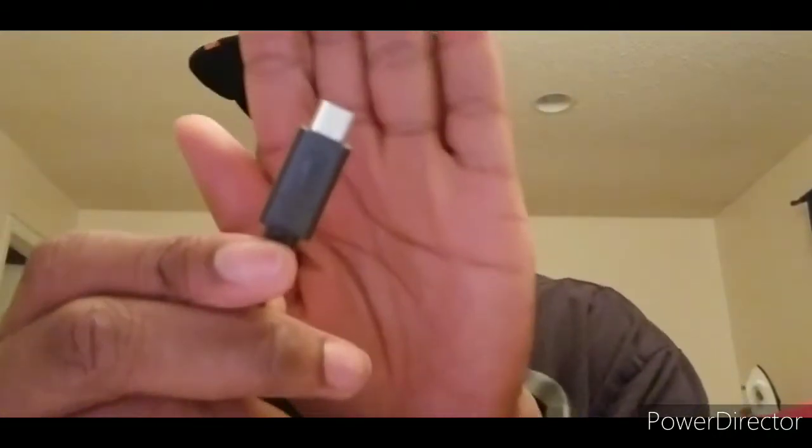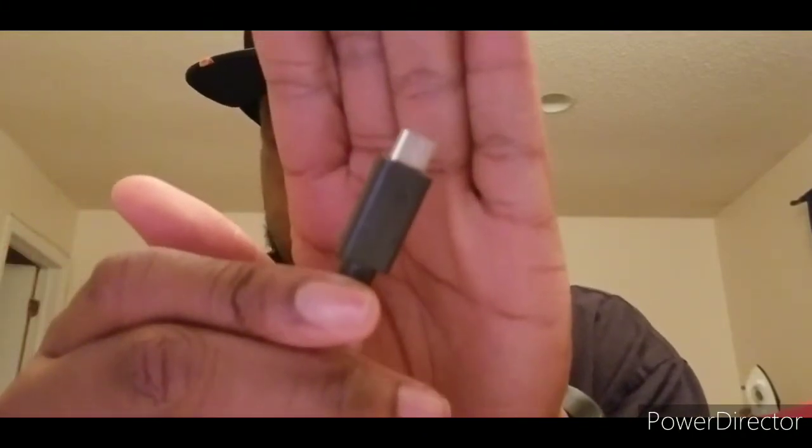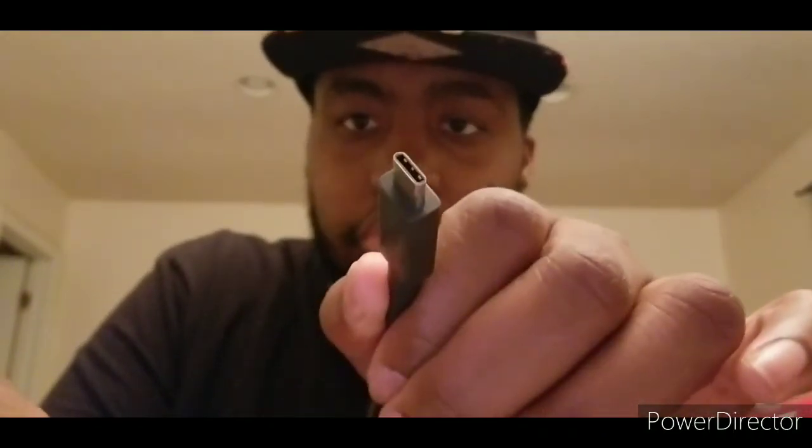I'm gonna open the adapter because it says to charge before use. I'm about to hop in the shower, so I'll let this charge for about 30 minutes. This actually almost reminds me of my Galaxy charger — it kind of looks similar. Let me focus — yeah, it reminds me of the Galaxy charger.